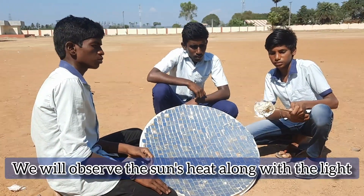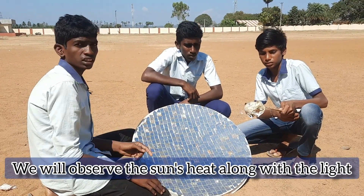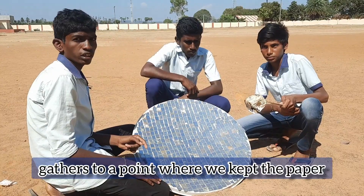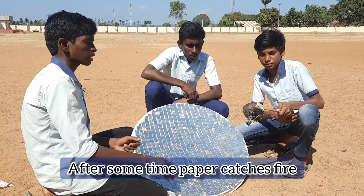Observation: We observe the sun's heat along with the light gathers to a point where we kept the paper. After some time, the paper catches fire.